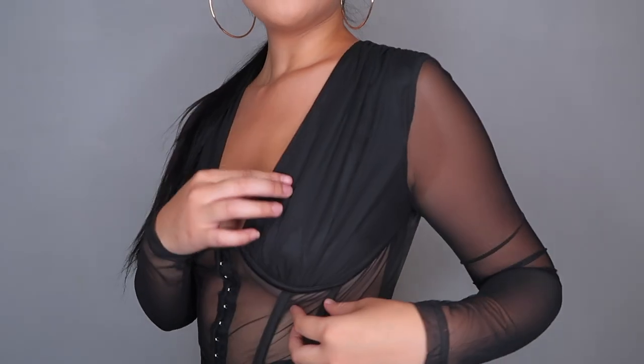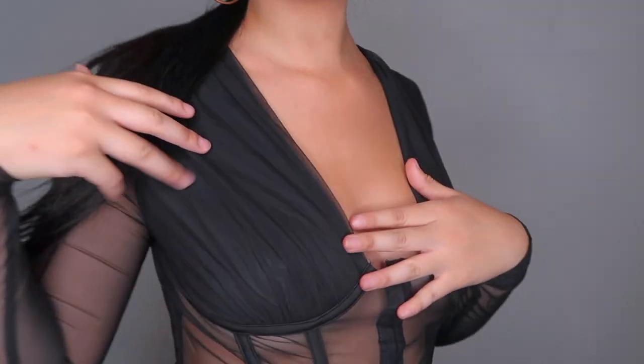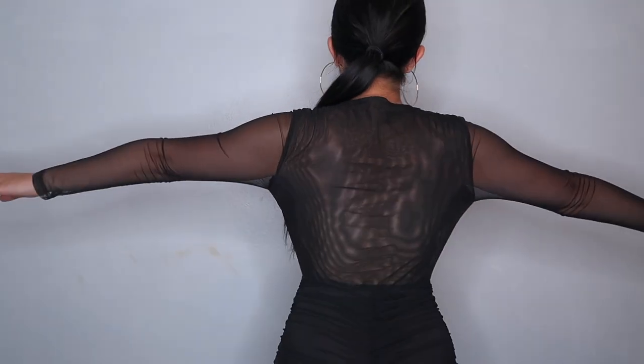So this next one — I ordered two types of rompers and this is one of them. It's mesh; the chest part is a thicker mesh. I can show you guys the details. I feel cozy in it.